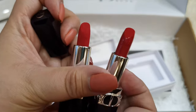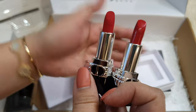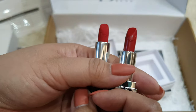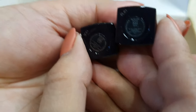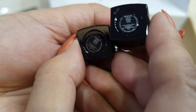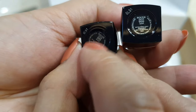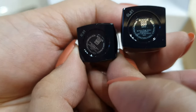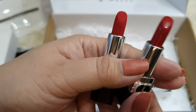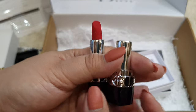They're in different finishes — they're both Rouge 999. The one that came with the Volume Mascara is velvet finish, and this one from the rewards program is satin finish. Same shade, different finish. I love them.